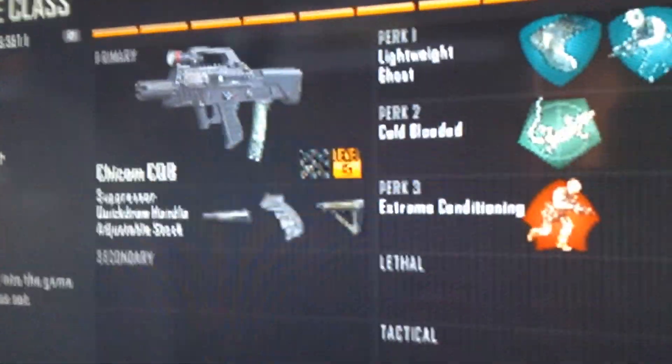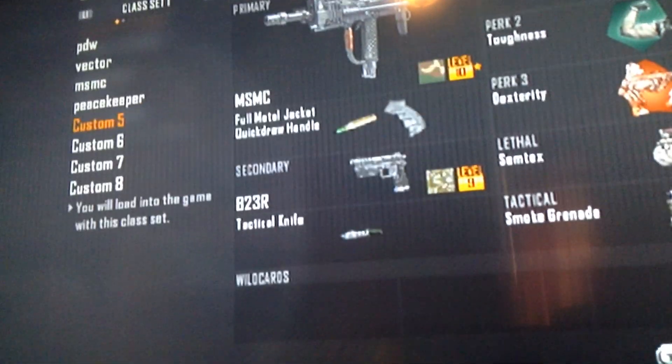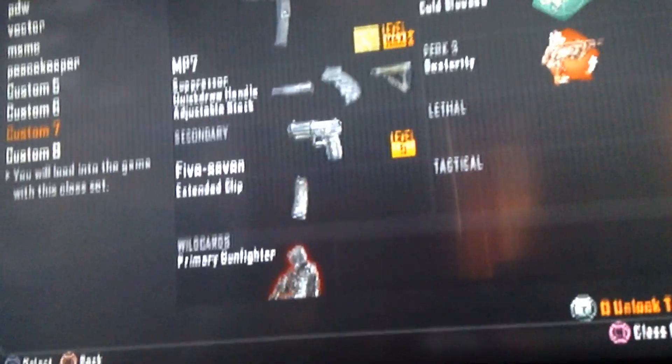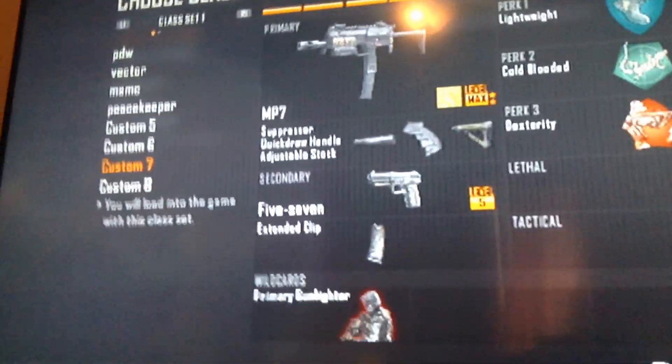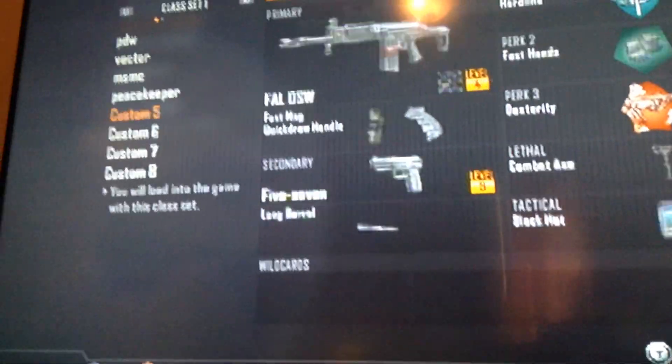This was exactly the class I used for my MP7 — my gold MP7. Same things, everything. This is the exact class I used to get gold, and for the Shicom CQB too. I hope you guys enjoy.